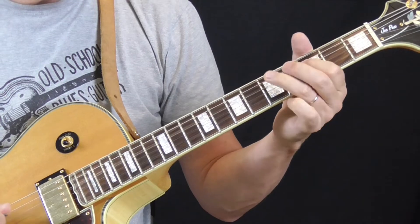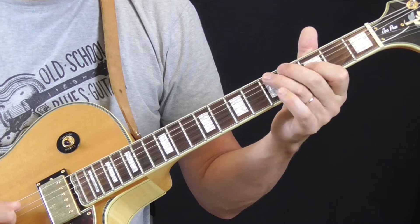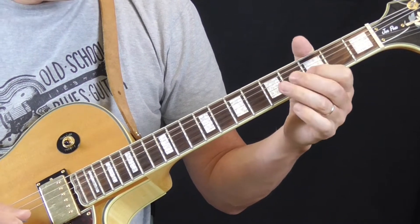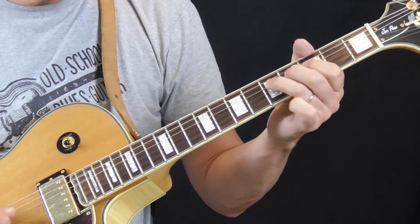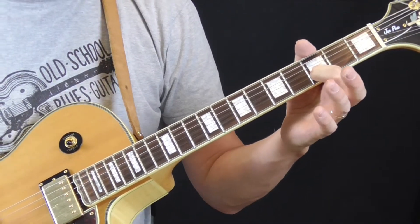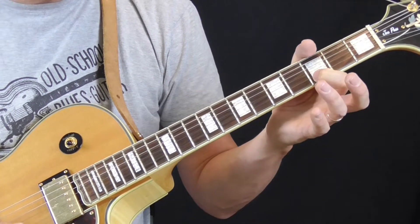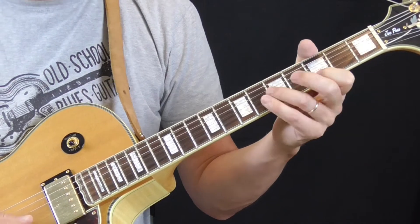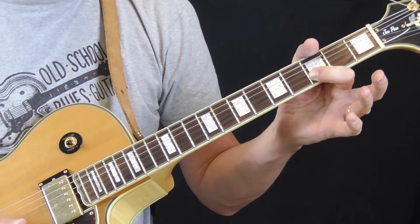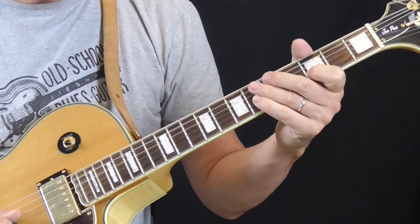We go three, five on the fourth string, and then we're going to get to the third fret of the third string — that's the first part. Then we're going to go to the fourth fret of the third string. Then I've got this lick on the first and second strings: my first finger getting the third fret of both the second and the first string, picking second string then first string, and then going to the sixth fret of the second string, back to the third fret.